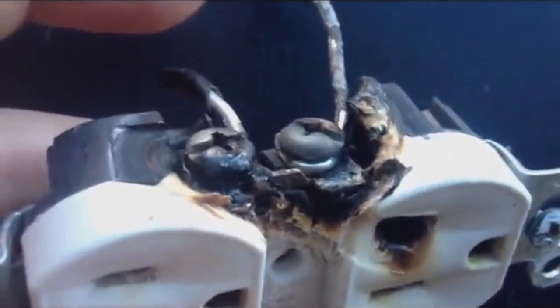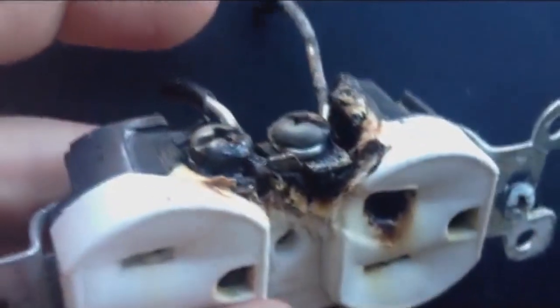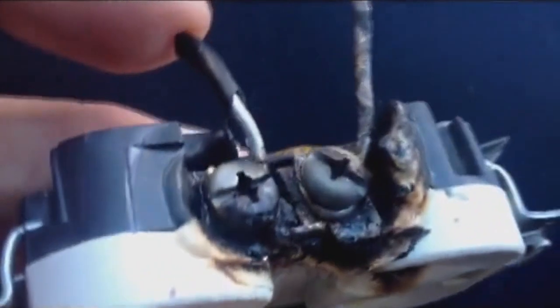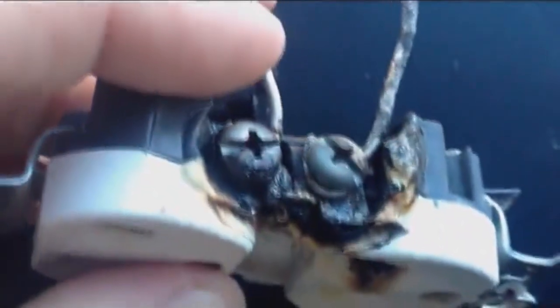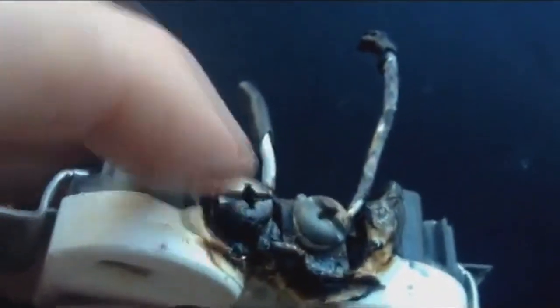That creates heat, and in this particular case, although it did not start a fire that actually caught to the wood, it did burn obviously around here. This one here is not loose, and I don't know if the actual fire passed on to it or if for some reason it caught fire here as well. The other side is fine.